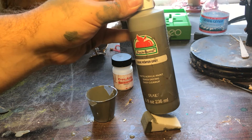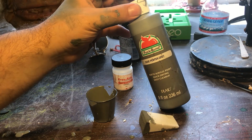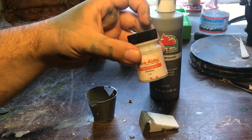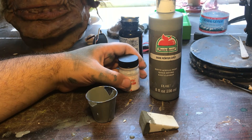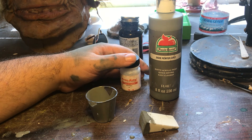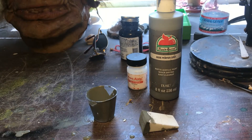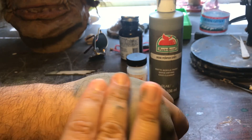These big bottles of Liquitex range between 2 and 3 dollars, and you can buy smaller bottles for about 90 cents. A bottle of Prosaide like this will run you about 10 to 12 dollars. Friends Beauty has 16 and 32 ounce bottles ranging between 45 and about 60 dollars, and you can get quite a few colors out of that — it will last quite a few people.